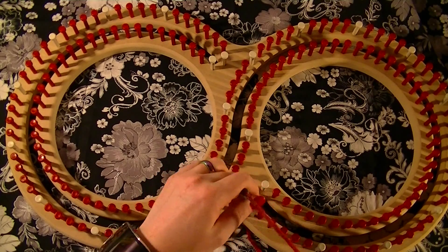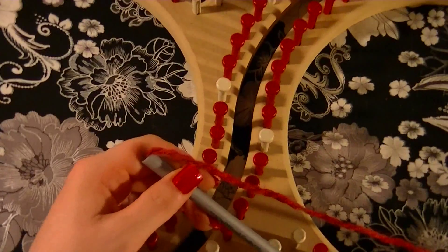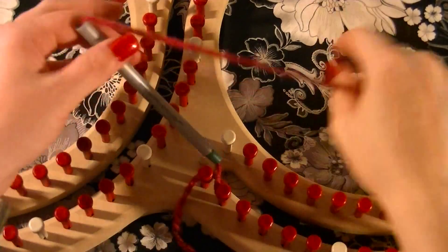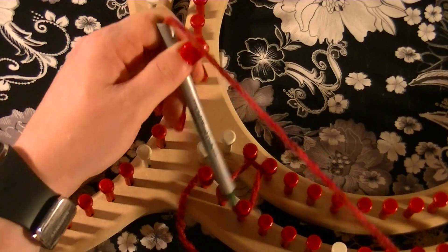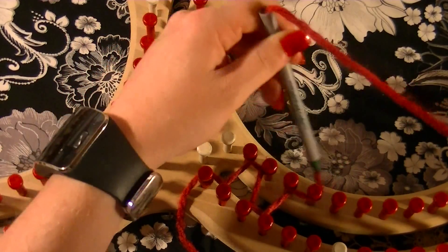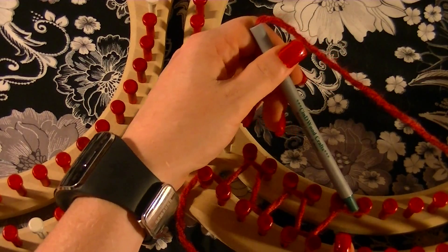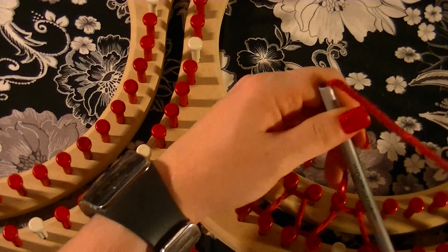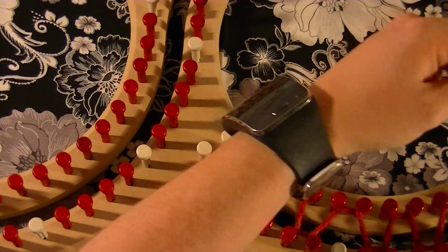Let me zoom in so you can see better. You're going to wrap two pegs at the bottom, go up and wrap two, go down and wrap two, go up and wrap two, go down and wrap two, go up and wrap two. When you come to the white pegs, skip them and just keep doing the pattern.